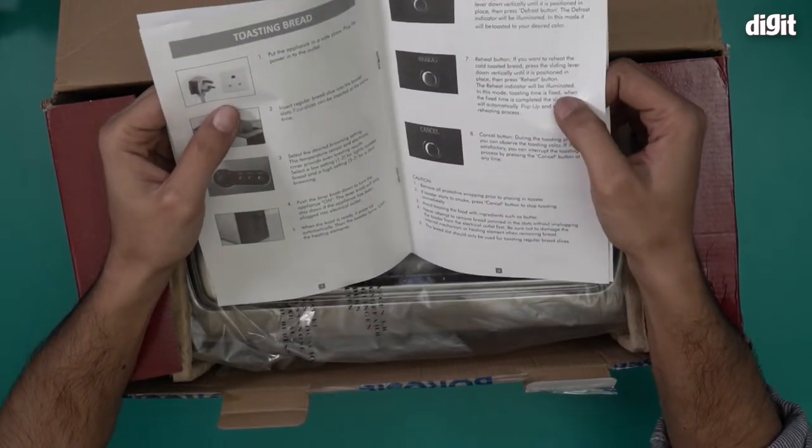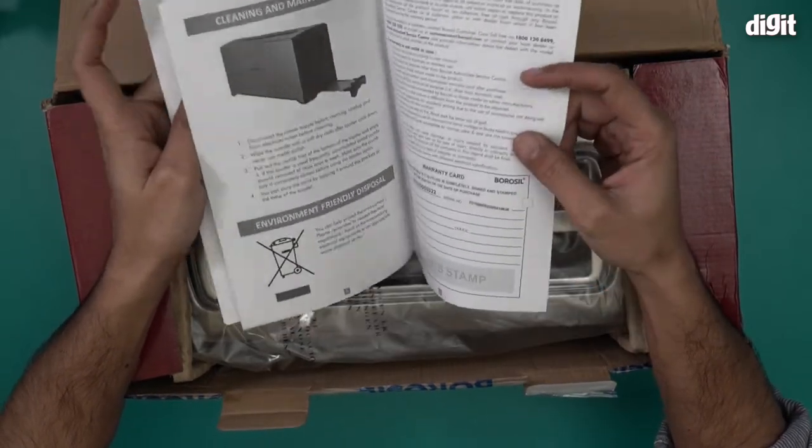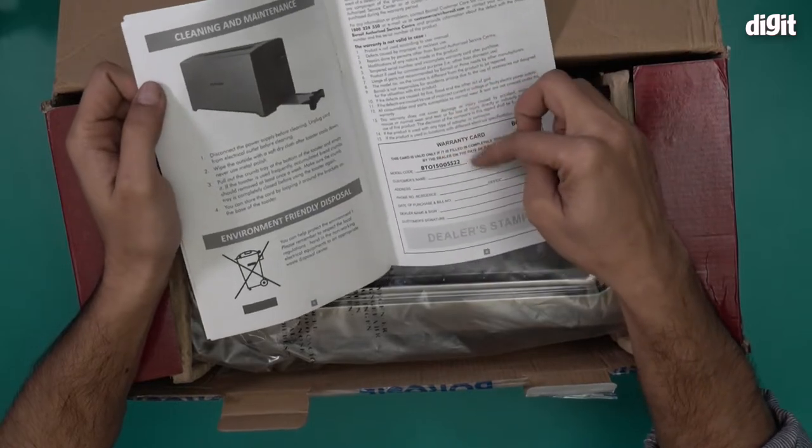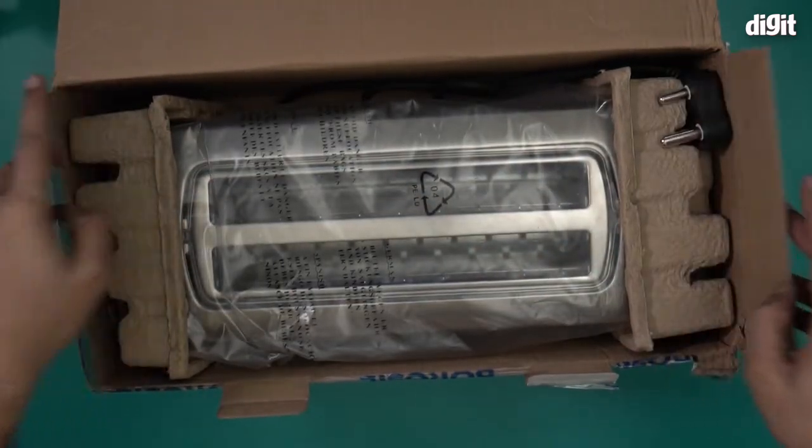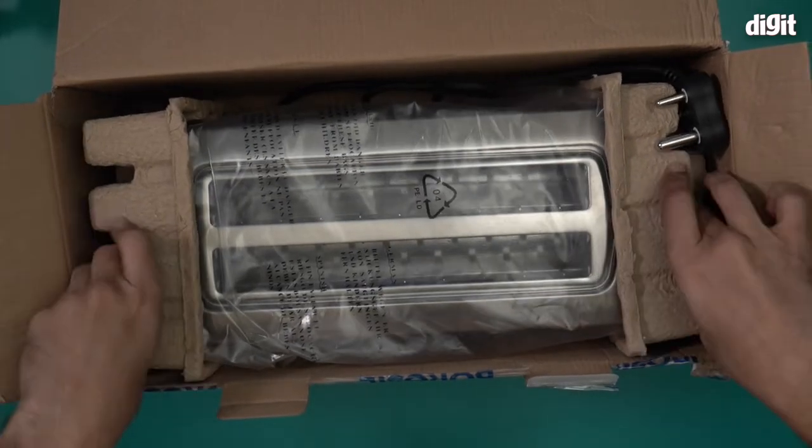The manual includes a description of the product, how to toast, cautions, cleaning, and maintenance. The warranty card is also present. That's the document — let's now take a look at the toaster itself.